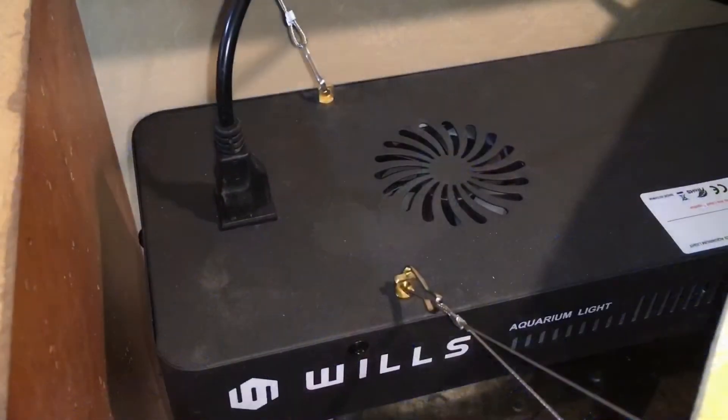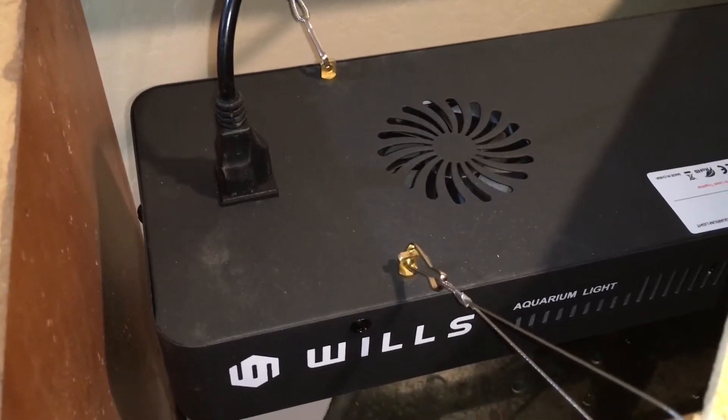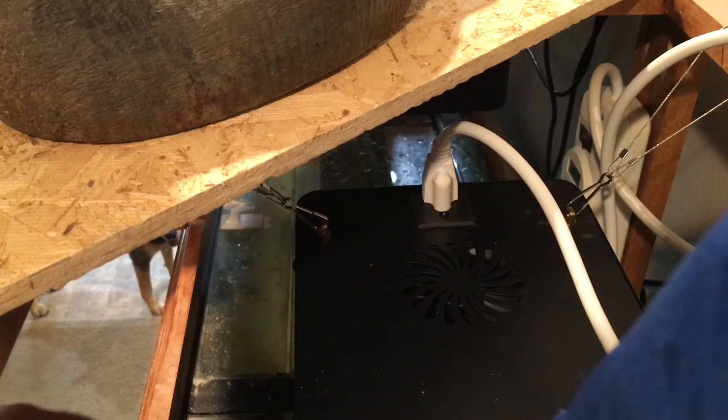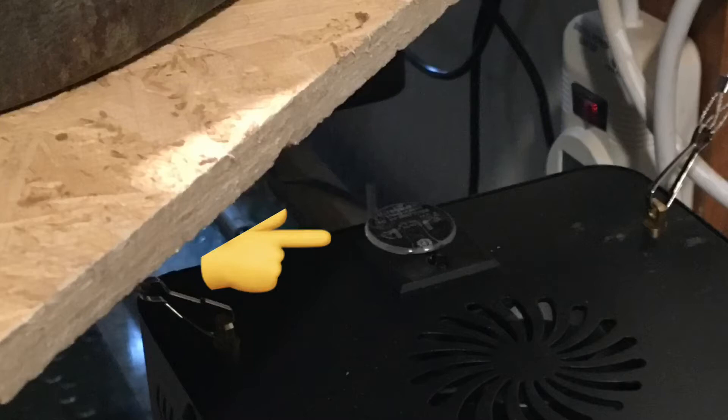One other thing to keep in mind: if you want to daisy chain the lights together, the Wills has the ability to do that and I did end up using that function. The Arknowa did not have any daisy chain capability whatsoever. The Flyzon did have a daisy chain ability as well, though it does look a little weird but it fits a 110 outlet. I had a total of four cords between the three lights and was able to use three on my timer, so I only had to daisy chain one. If you don't use the daisy chain port on top, I recommend putting a safety cover on it to prevent water from possibly splashing up into the live 110 outlet.